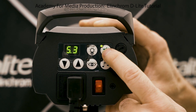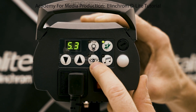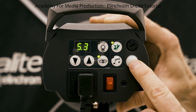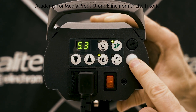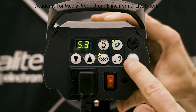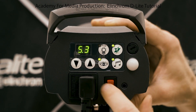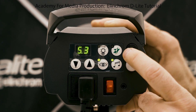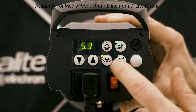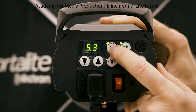This next button is your test button — hit it and it'll fire a test flash. This eyeball icon is optical sync, so turning that on activates your optical eye, which lets you use your Godox speedlight flashes to trigger this strobe in case you lose or forget the transmitter. The music note button means that when you test it, it beeps when the capacitors are back to full. That gets very irritating, so I like to turn that off.